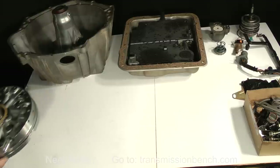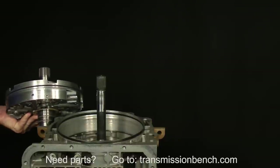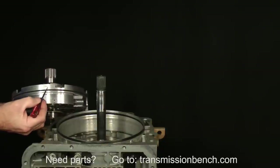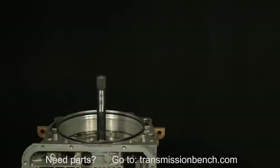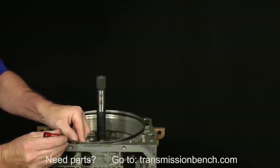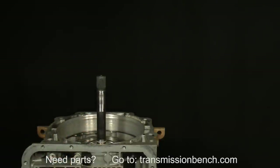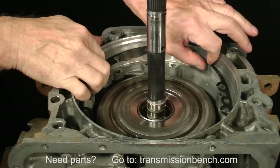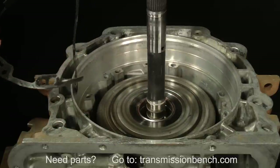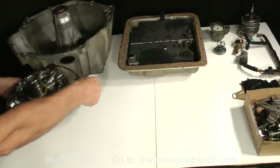Set it on the bench in an area similar to the way I do. If your transmission is a 2004 or newer model, it will not have a pump-to-case O-ring seal. Instead, it should have a metal clad seal like this. Gently pry it from the case with a small screwdriver and set it under the pump. If the pump-to-case gasket remained in the case, remove it even if it tears and place it on the bench, like this, under the pump.